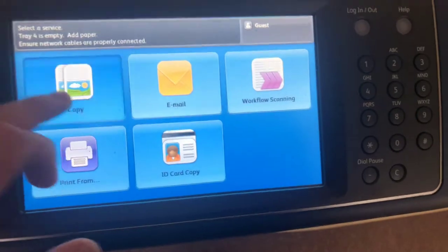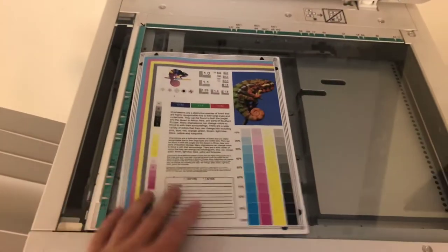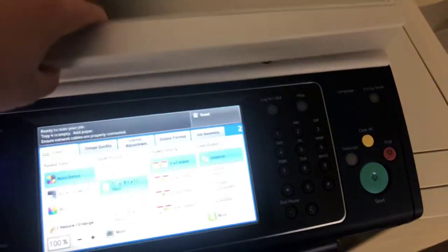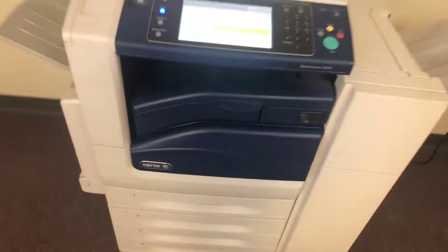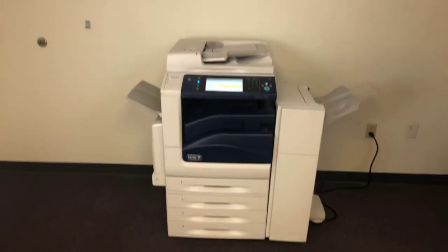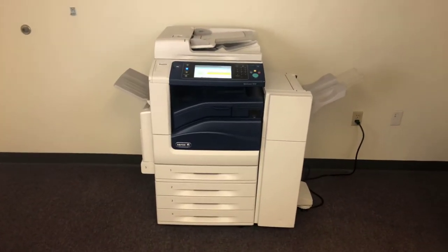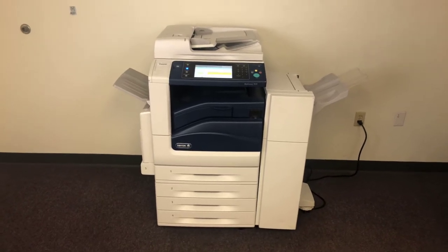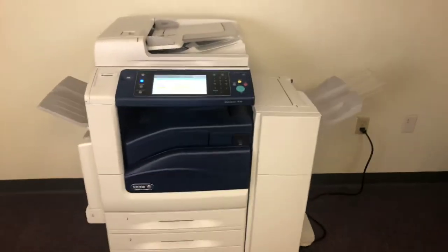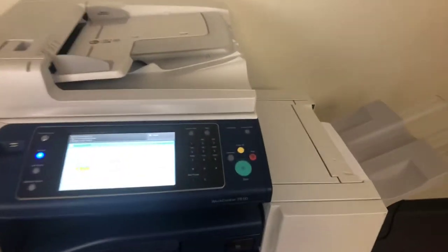Now we'll go ahead and run a few test copies just for the color quality in this machine. Here's our color copy test chart. We'll go ahead and run two copies. This machine is 30 pages per minute in color and black and white.